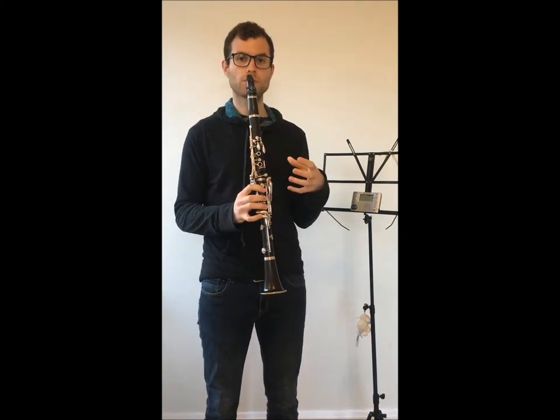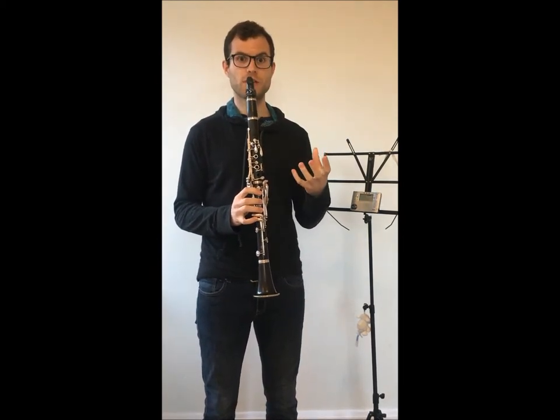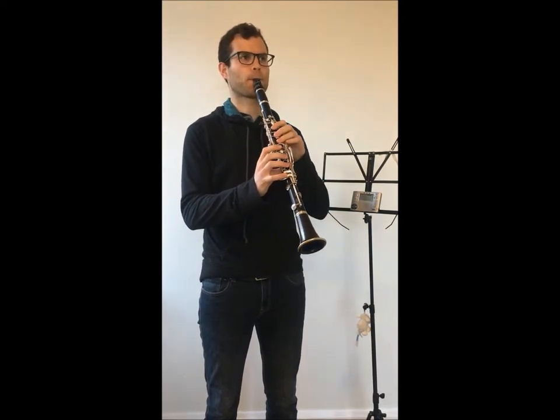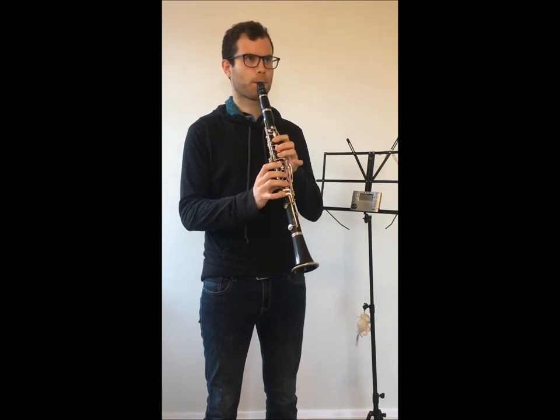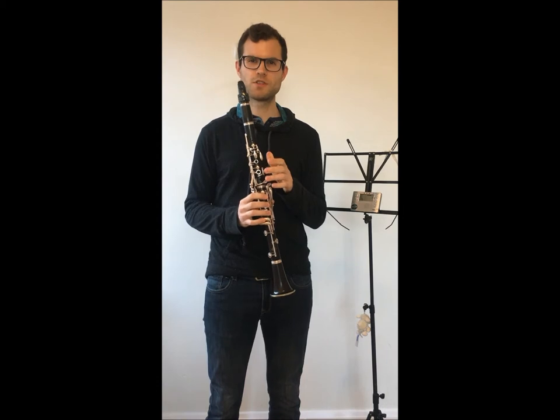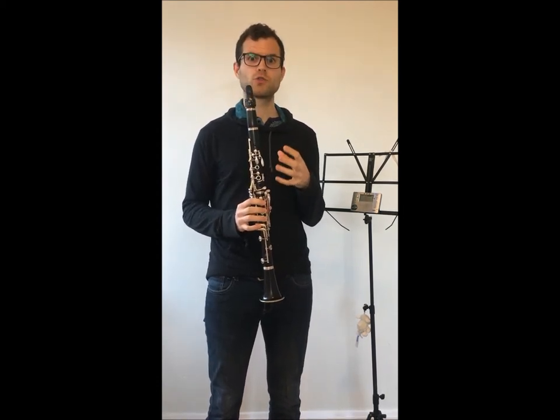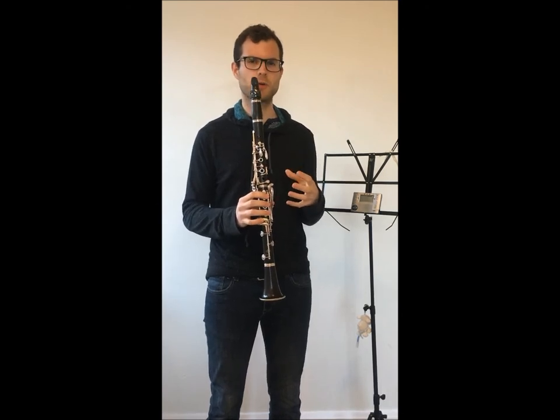If I play a low note first and then press the register key, the note is going to sound much higher. These two notes are different in resistance, and we're doing this exercise that I'm going to show you now in order to tackle this resistance and make the notes as equal as possible.